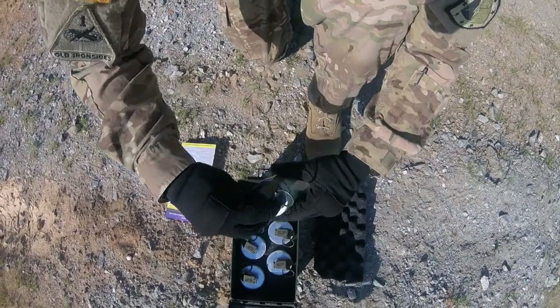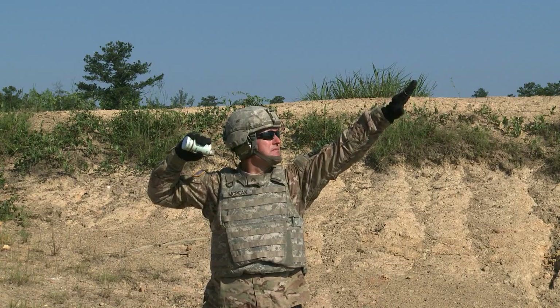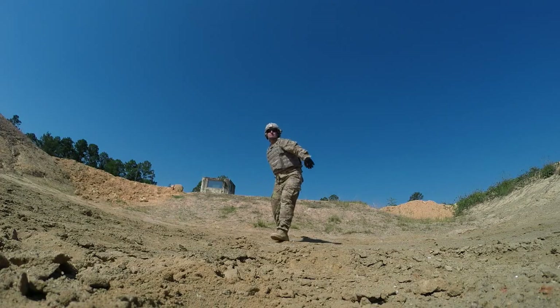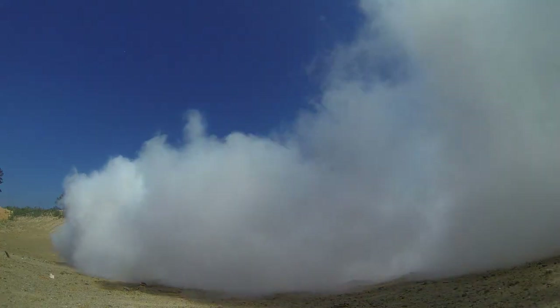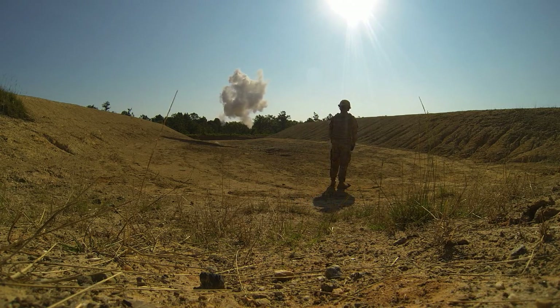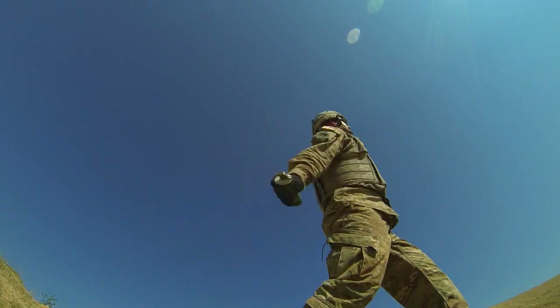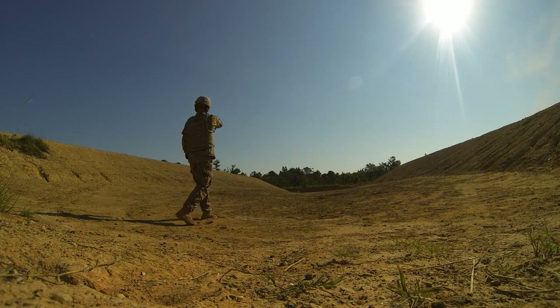To prepare for throwing, first determine your objective in using smoke as a tactic. Choosing either an overhand or underhand throw depends on the target's location, distance to cover, terrain, and wind and weather conditions. If coming under fire from an enemy at a higher elevation, an overhand arc throw may best block their line of sight. If windy conditions exist, an underhand roll may be the choice to avoid unintended dispersion of the smoke.